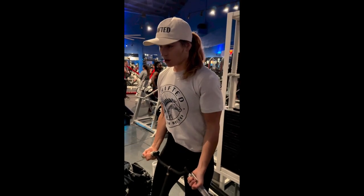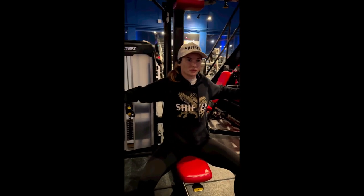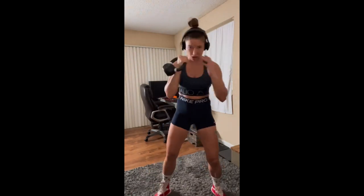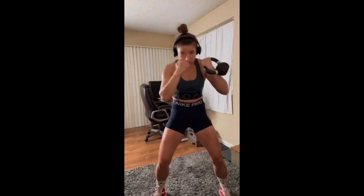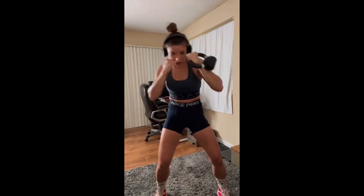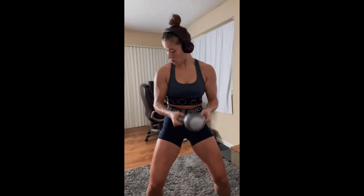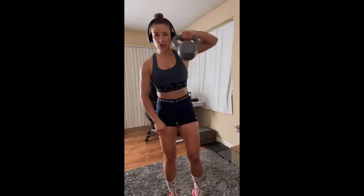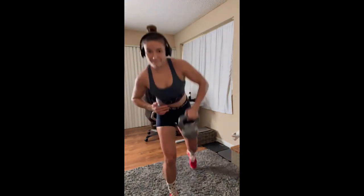Weight training can also have significant benefits for bone health, helping to increase bone density and reduce the risk of osteoporosis — particularly important for a female athlete like Morov. Finally, weight training can help to improve overall body composition by reducing body fat and increasing muscle mass. This is particularly important for fighters like Morov who need to maintain a specific weight class in order to compete. By building lean muscle mass through weight training, Morov can maintain her weight class while still having the strength and power needed to perform at her very best.